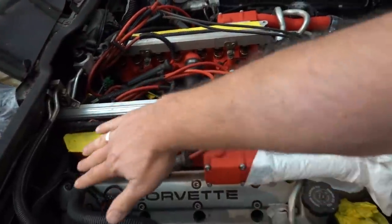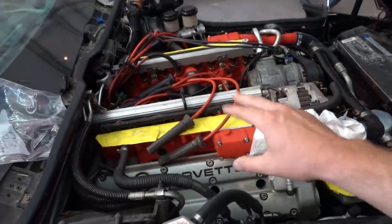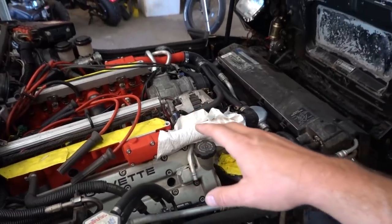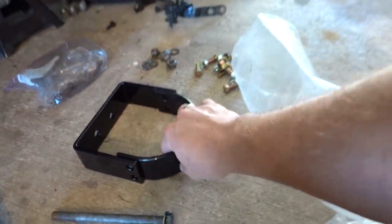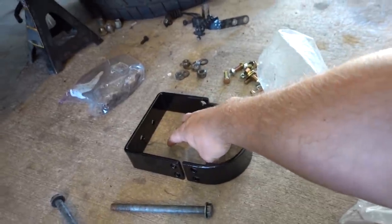We need to tilt the engine a little bit so I can get the back bolts in there. We're getting close to being able to fire this bad boy up — hopefully today. This is a drive shaft loop. It's to keep the drive shaft from hitting you if it breaks, keep it from exploding and flying somewhere crazy. If it breaks, it just keeps it in this loop under the car, which is much safer for drag racing and going fast.